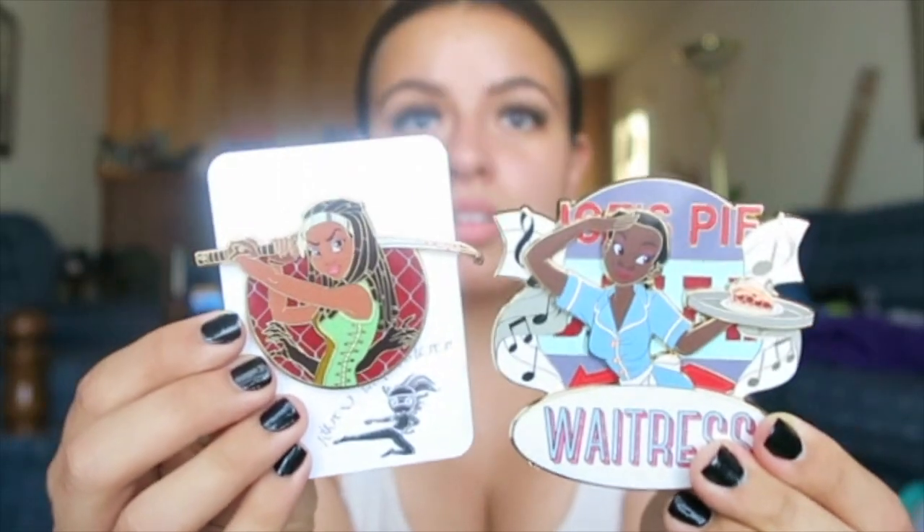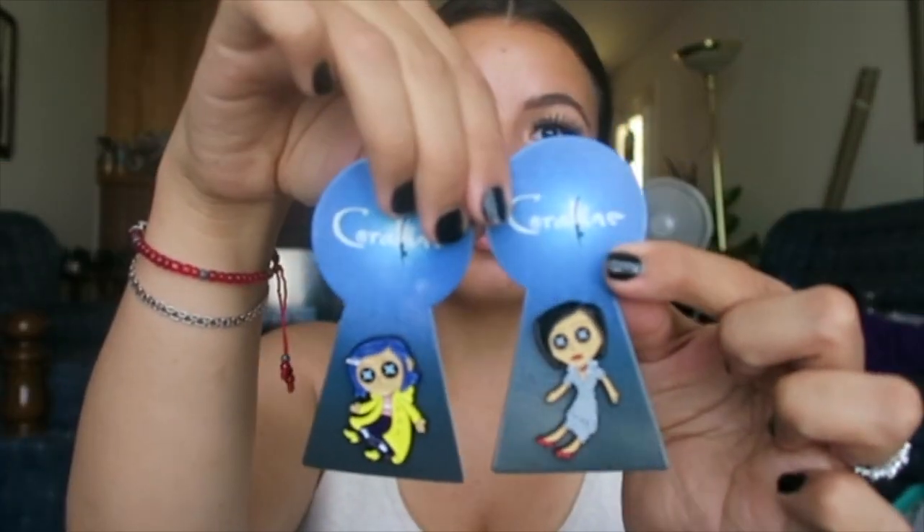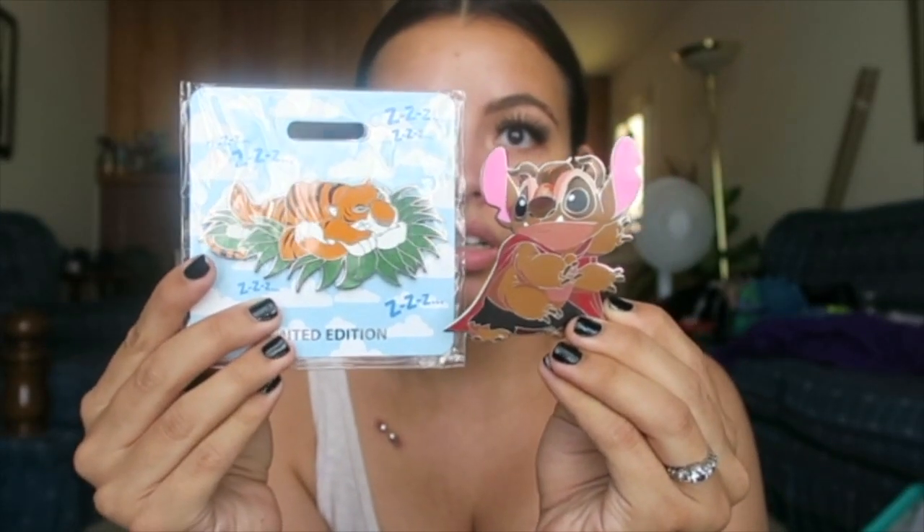So those are the pins I got in my pin haul! Let me see if I can hold them all without dropping them. I have my Princess and the Frog pins — yes their skin tones are different, don't ask me why; some creators have a harder time with her skin tone than others, which is kind of annoying. And then I got my Disney Monster mail, my Coraline pins, my Catnap, and my Stitch as Beast pin.